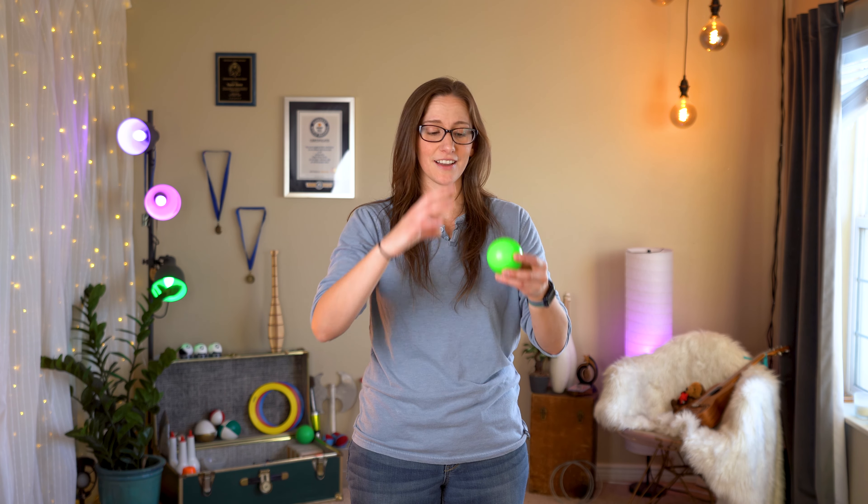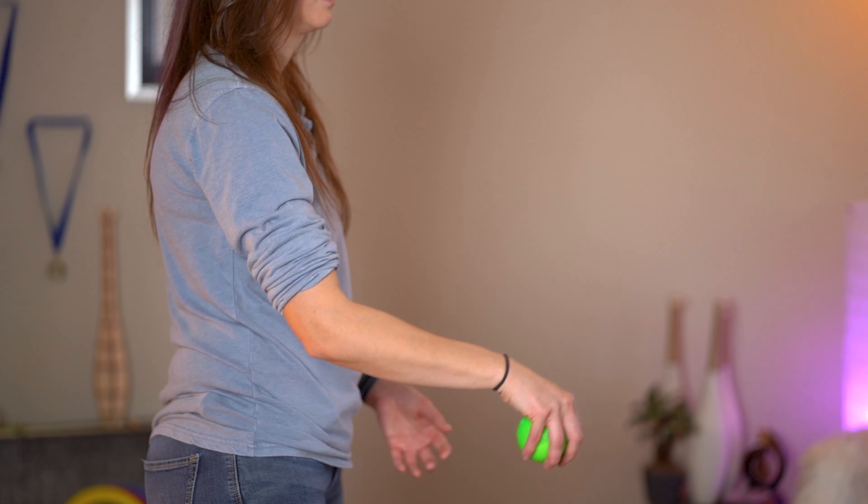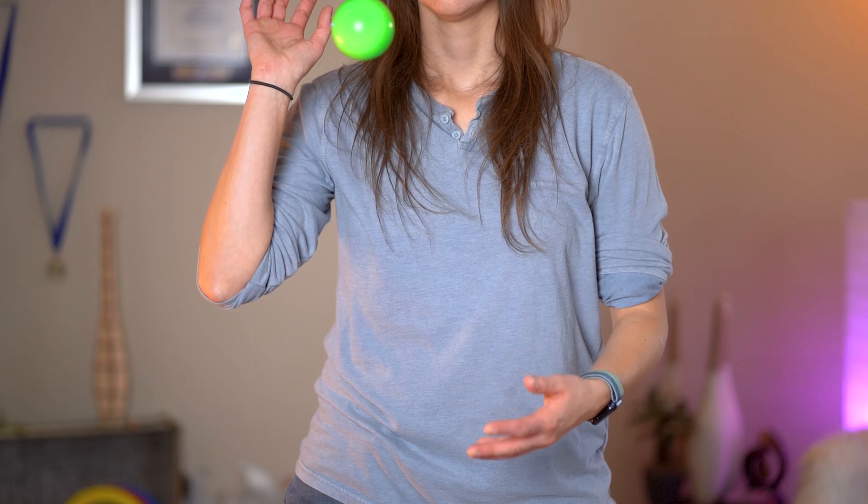Different jugglers will catch the ball in different spots. Usually for me, that contact is made around a 45-degree angle. Just as our hand was following it before the catch, we want to continue to follow that momentum after the catch. Usually, when I see jugglers mess up claw catches, it's because they're not following through with the ball — they'll just try to stop the momentum and it'll fall out of their hands.